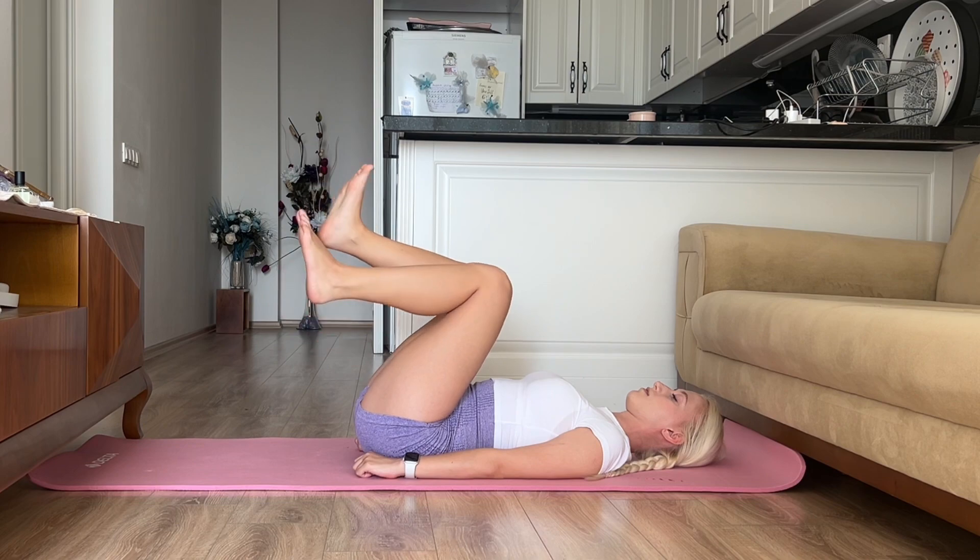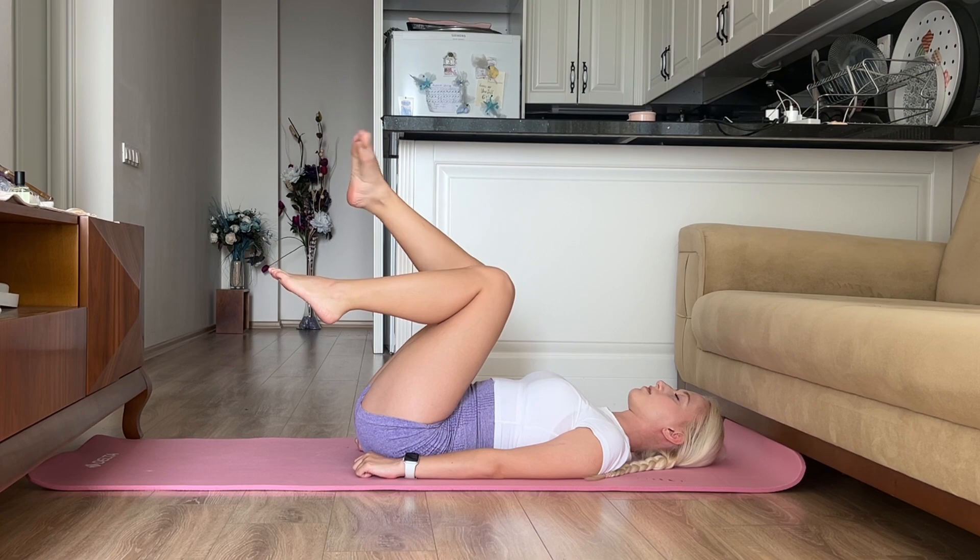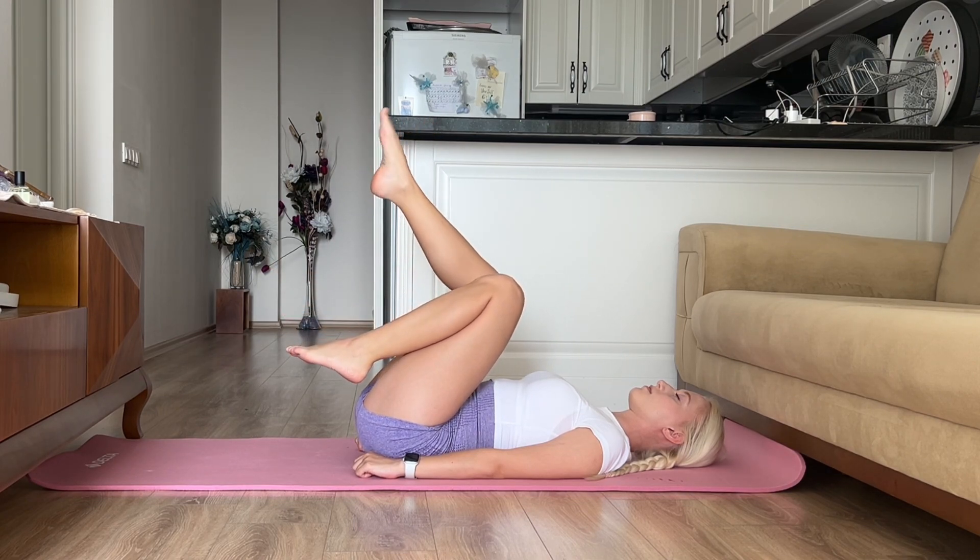Now we will stretch our feet — we will perform slow circular movements of the feet in one direction.